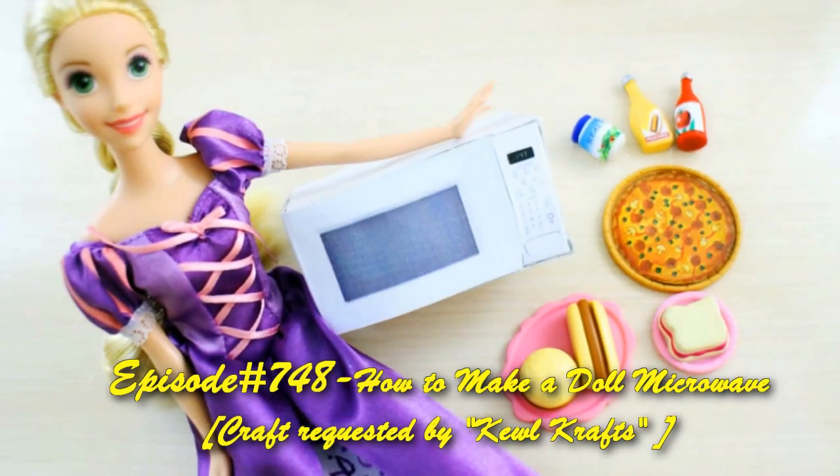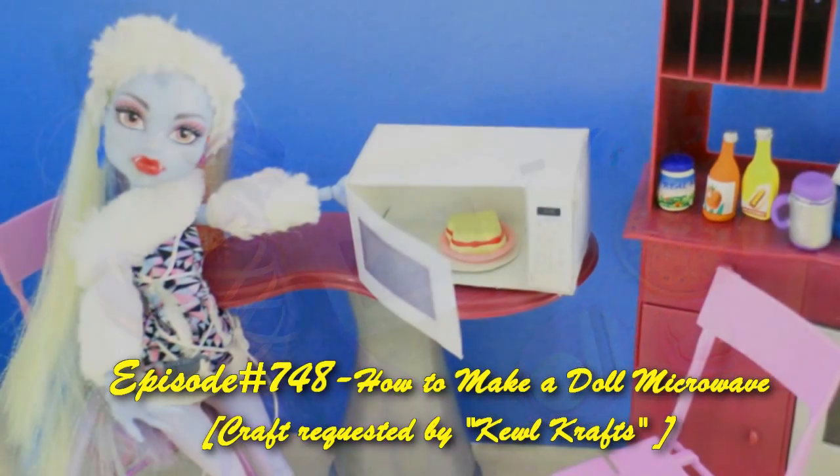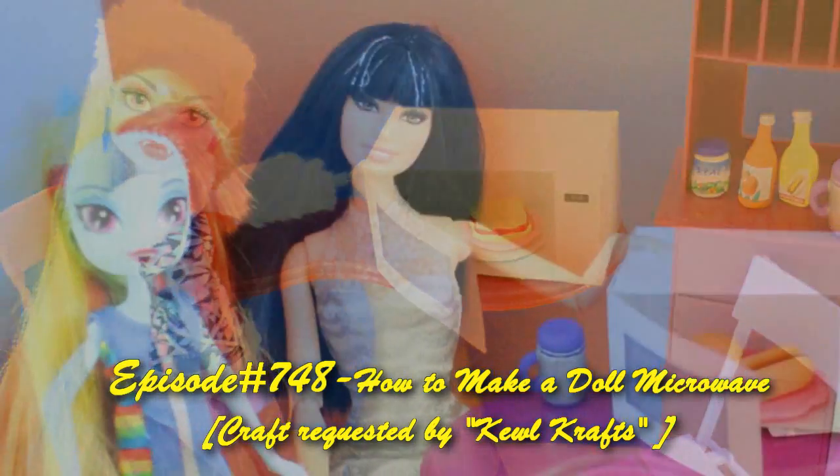Welcome to SimpleKidsCrafts.com, episode 748, how to make a dough microwave.